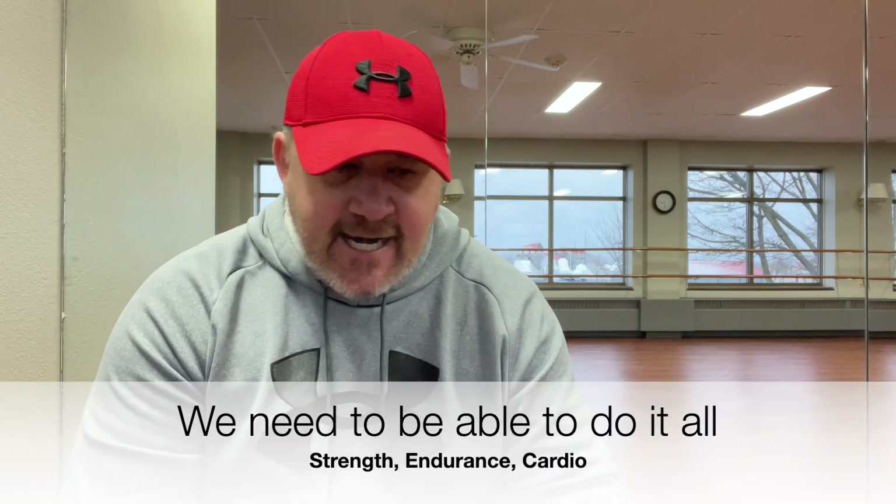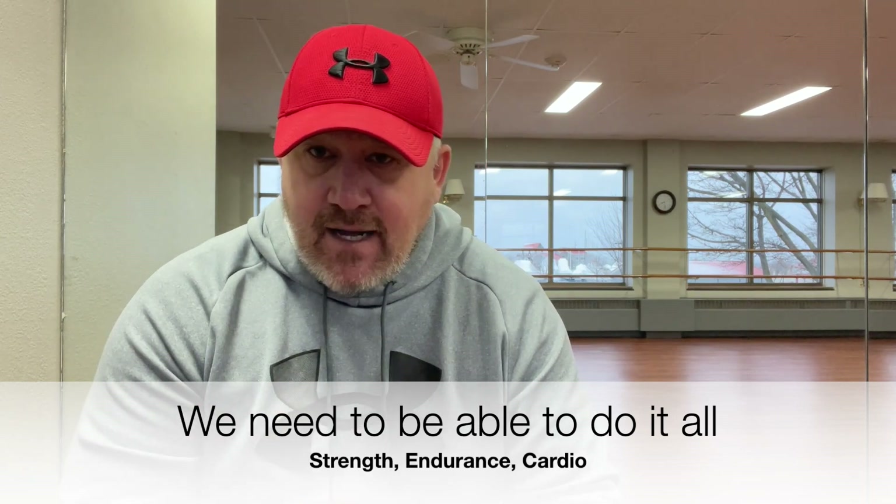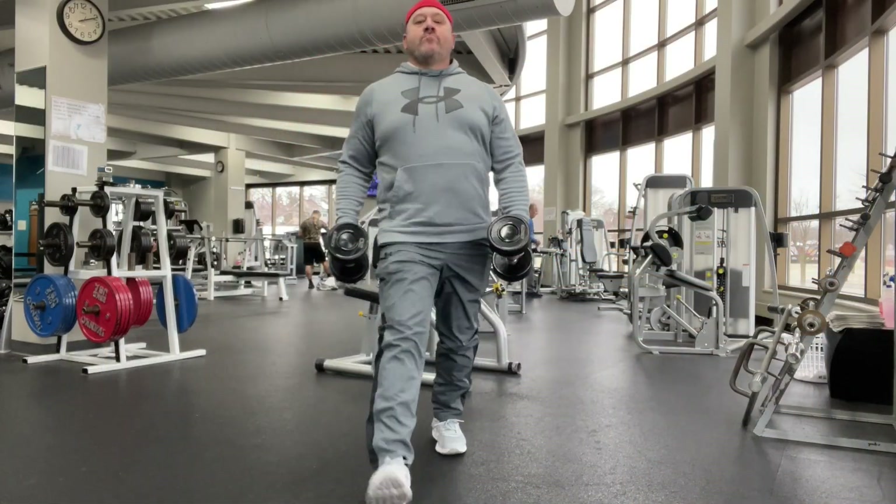If I'm hiking back with my tree stand, I need to have endurance. If I am trying to pull a big buck up over a blowdown or a big stump — a tree that fell over — I need to be powerfully strong. I need strong legs to be able to pull him up over that tree stump. So as you can tell, you need to be balanced when it comes to functional fitness for the outdoors, and your plan should consider all of that.